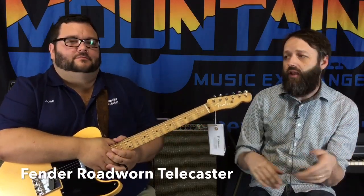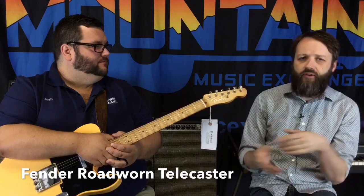Hey, this is Kevin Harmon at Mt. Music. I'm here with Josh Shepard — we call him Shep, the Tele Master. We're going to do a little compare: a Fender Road Worn Tele versus a Fender American Original 50s Tele. Same kind of Tele — one's made in Mexico, one's made in America. We're going to let you hear the differences.